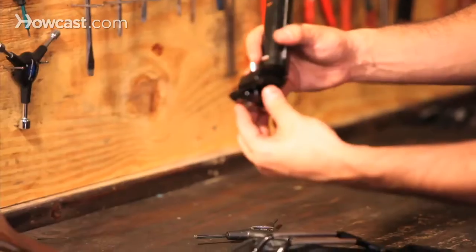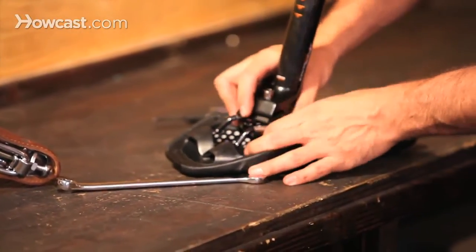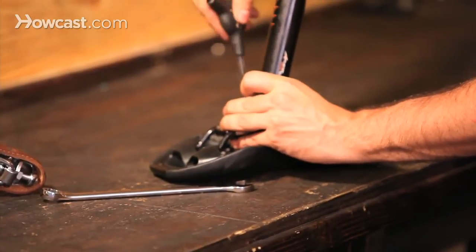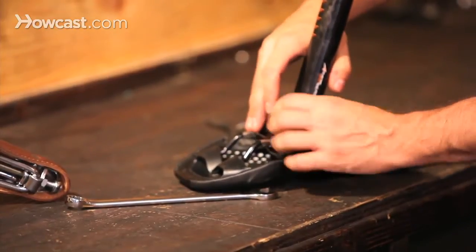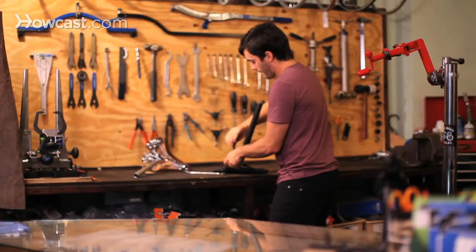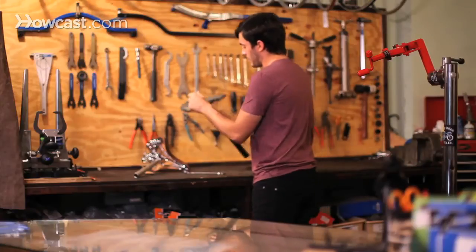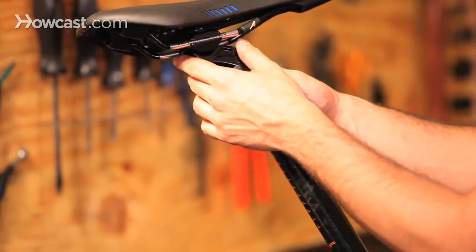To put it back together, you just turn the head to the side, then turn it onto the saddle — you may need to loosen it a little bit. It should fit perfectly on the rails, then you tighten it down. Place it in between the max lines, making sure not to go outside the lines so the saddle is placed correctly.